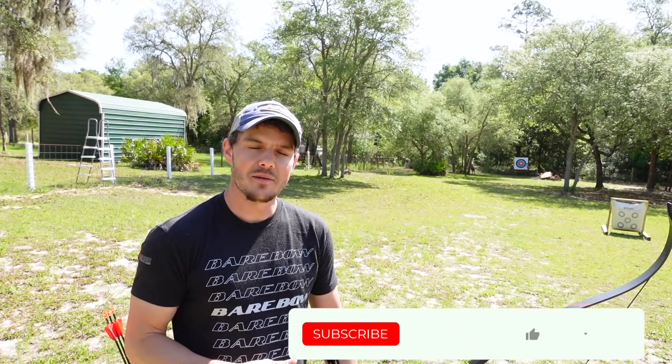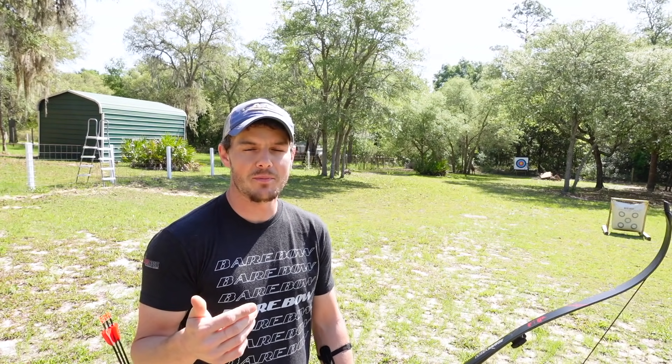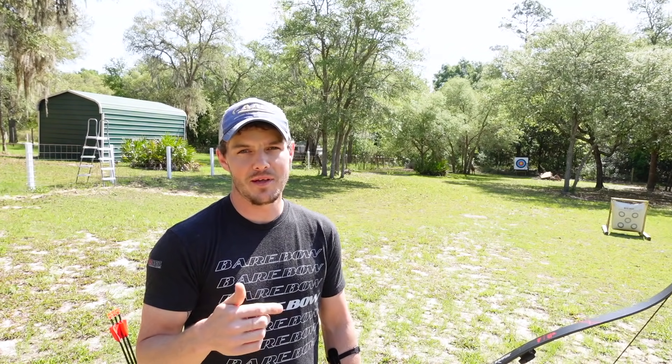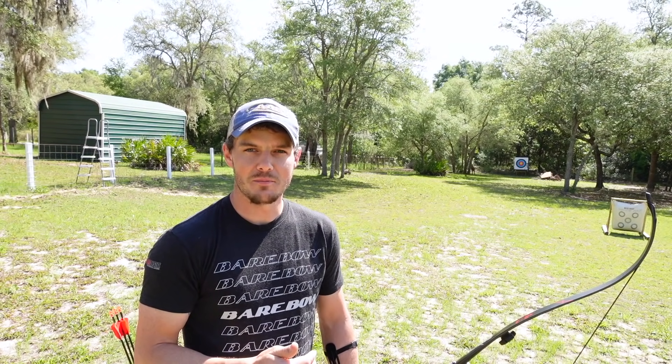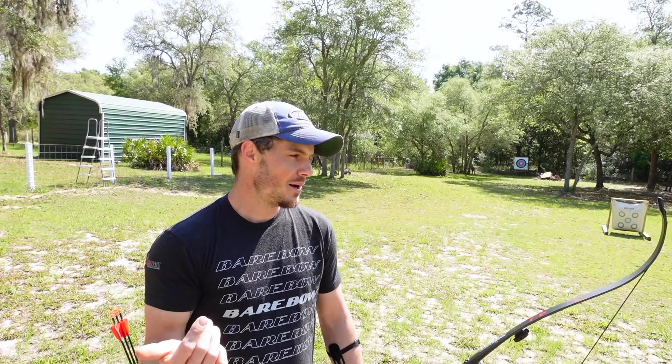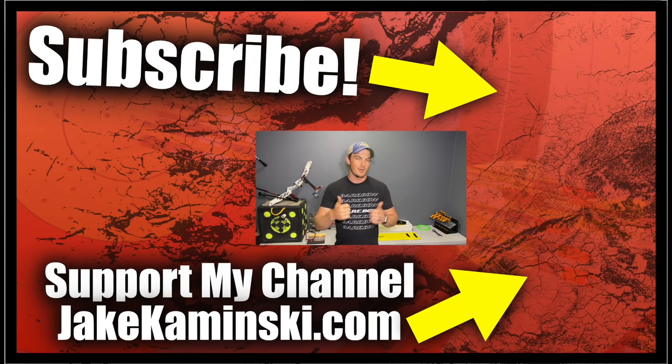I just wanted to show you the basics of string walking. If you are a seasoned barebow shooter with interesting tips and tricks for people who are new, please comment below — a lot of people read those comments, and the more information there is out there, the more people will get into this. If you head to my website jakekaminski.com, there will be info and links on Patreon, apparel, books, equipment sales, a PayPal donate button, and a P.O. box. Above all else, please share this video because there's no better advertising than word-of-mouth.